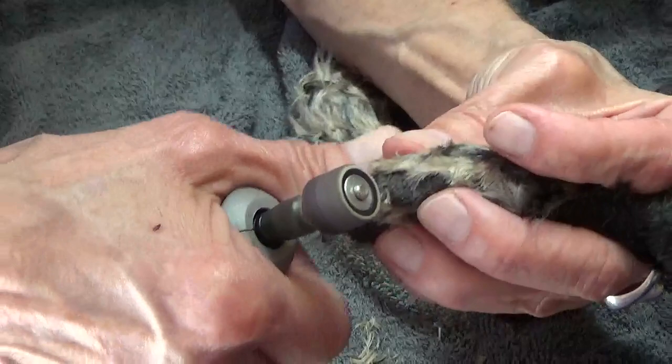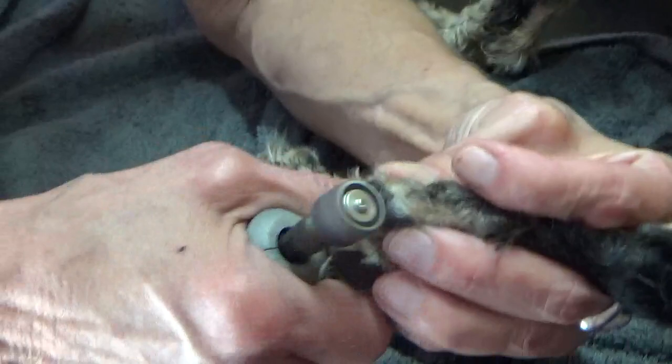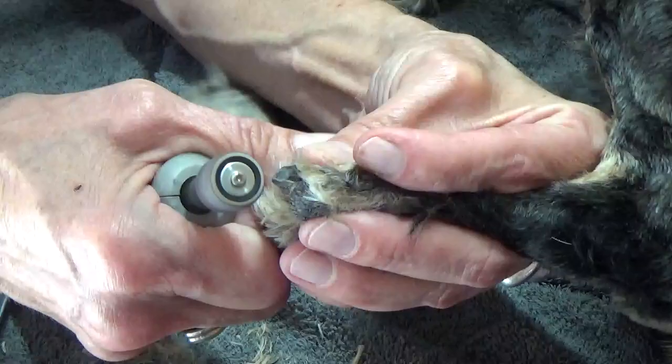I'm going to take my Dremel and I want to roll it back and forth. If the Dremel gets hot, it creates friction — the friction creates heat — so you want to be careful of that. Maybe take little taps on it if you need to. But if you hold it full force on the nail, it burns. She'll probably start letting me know when I've gone far enough because she's going to start pulling back on me, and I would think that's going to be any second.